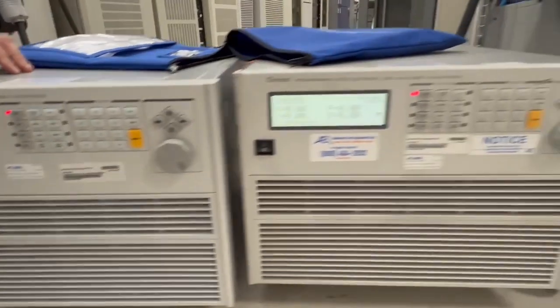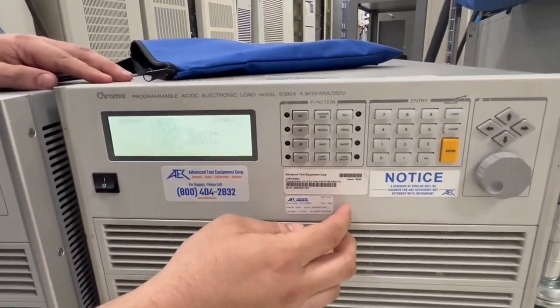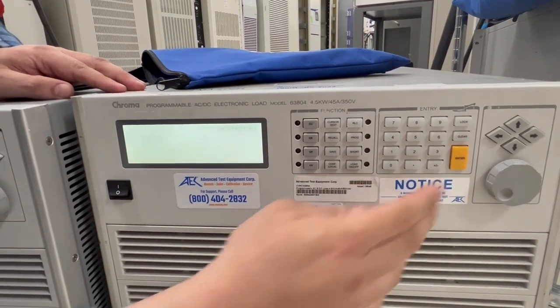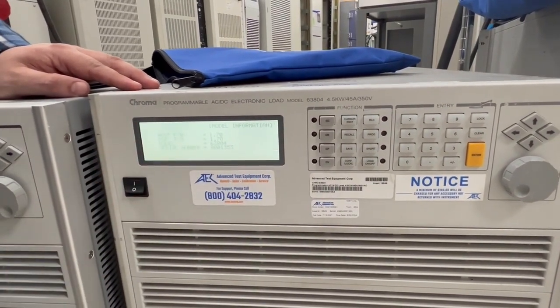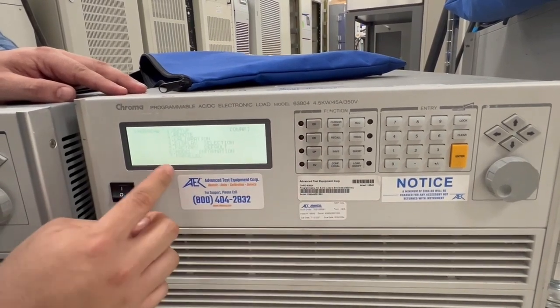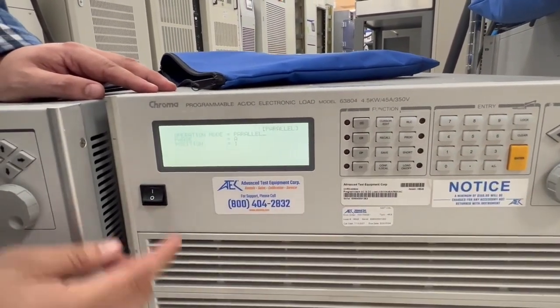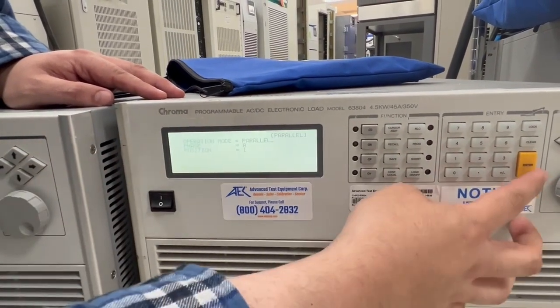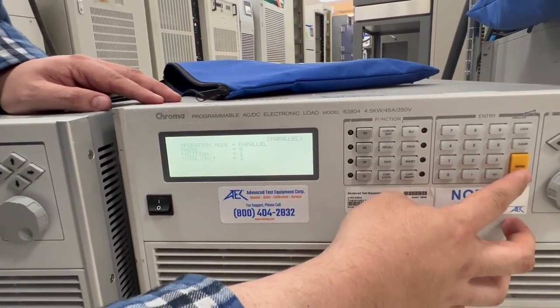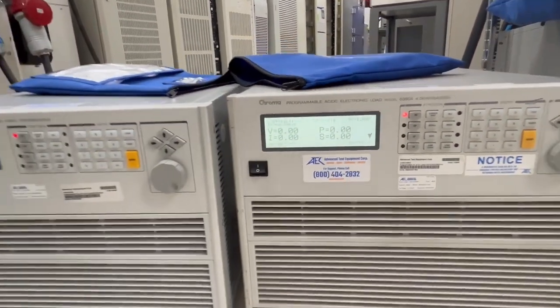Now we'll go to the master and pull up the same menu. We can see the firmware — it's the same firmware, which is good. Then we go to parallel, and we have it set to position one, parallel operation mode, and total units of two.